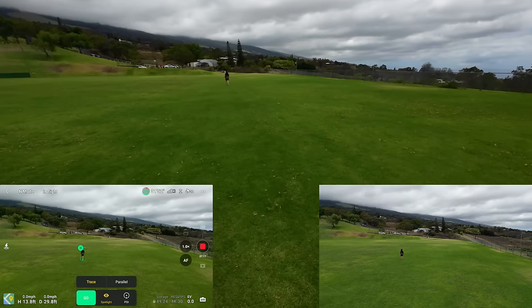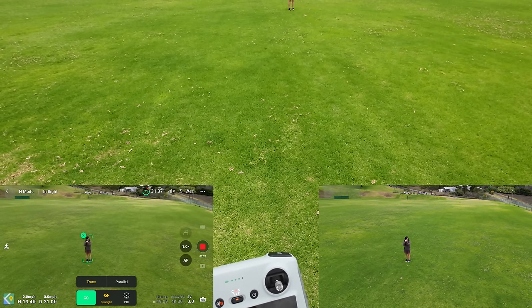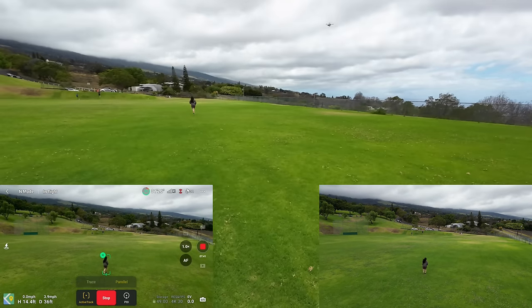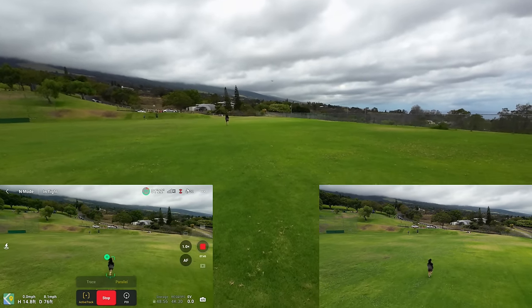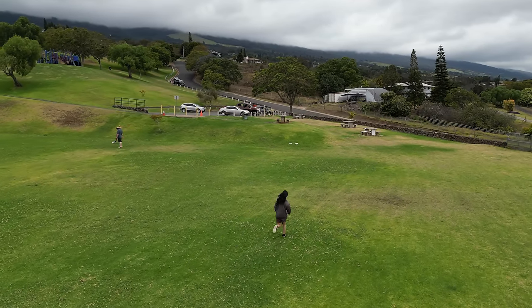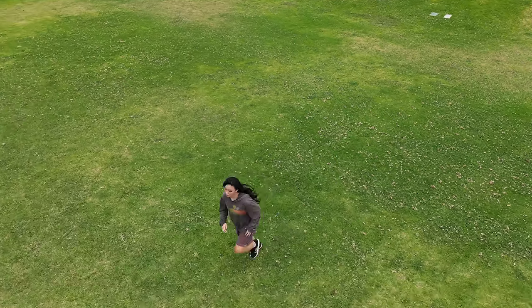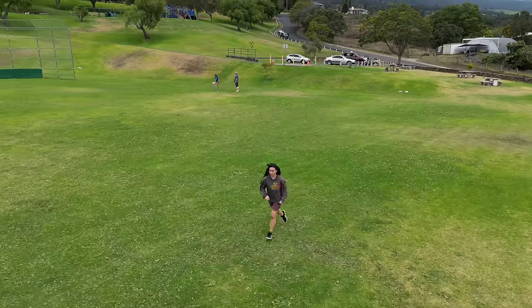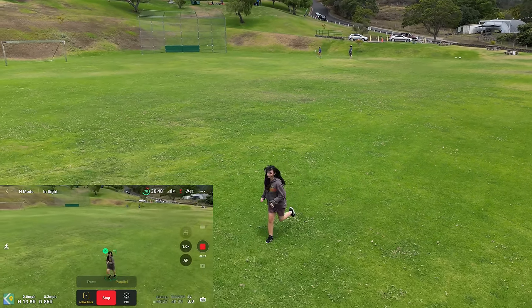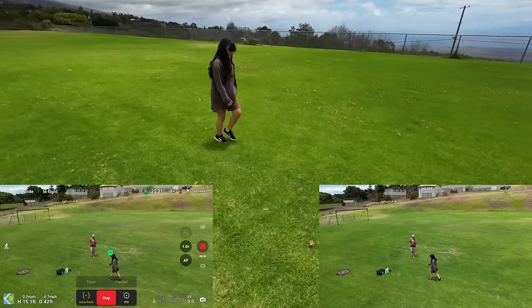Okay, parallel — go ahead, go for it. Now guys, it's going to stay in its angle relative to the subject and follow. This is Parallel, and remember all obstacle avoidance is off even if it's facing a little forward, so be careful. See how it's trying to keep that angle even though she turned around — pretty darn awesome. But remember: no obstacle avoidance. You can move the drone sideways, up and down, and position it wherever you want while it's doing that Parallel track.